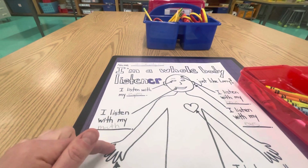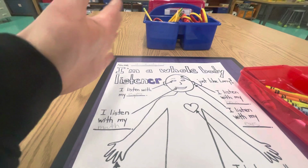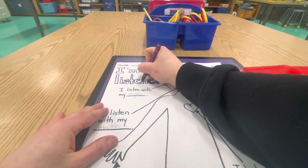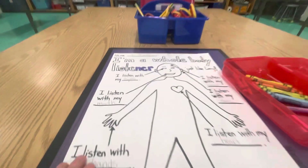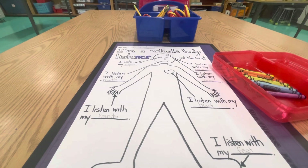So take your time and add color and details to your whole poster — just like that. Color in the letters, color in the clothes, and then you can raise your hand and show me.